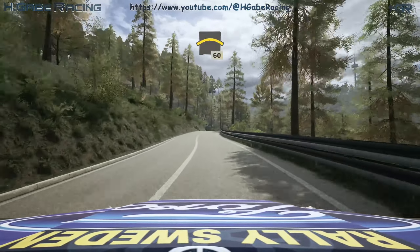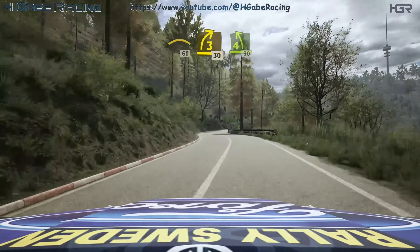5 left, 90. Pressed, 60. 3 right short, 30. 4 left, 90.